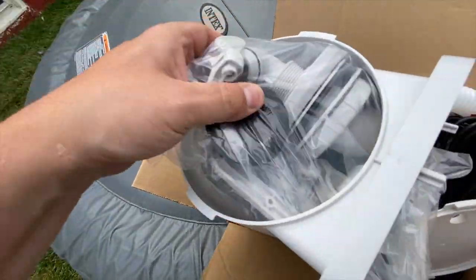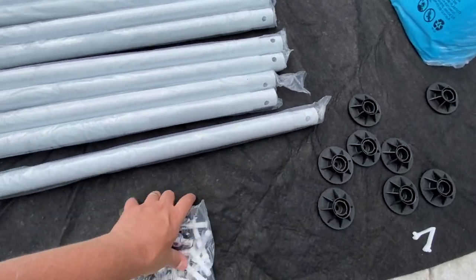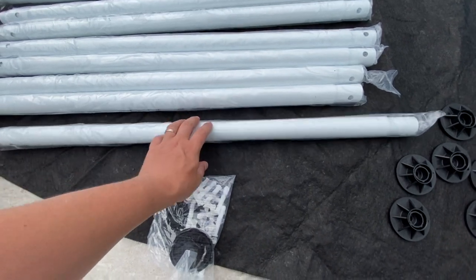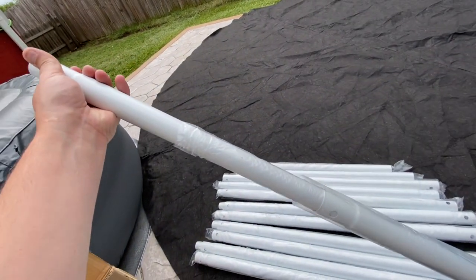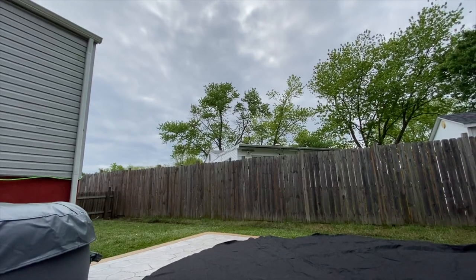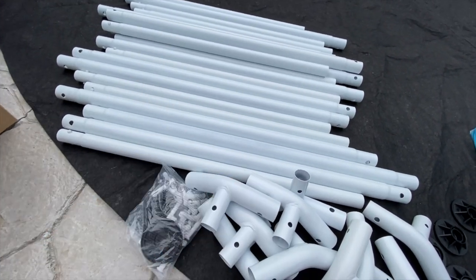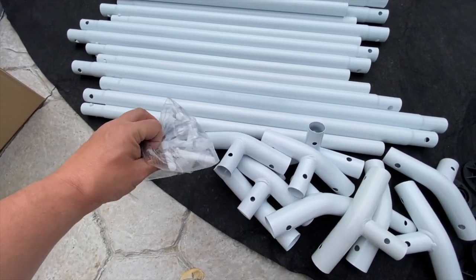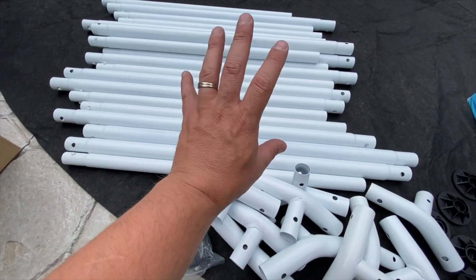Inside here are all the parts to the skimmer. I have the footers laid out and the bag of pins. What I'm going to do is take all of these out of the plastic — they also have additional support poles for the ring on top of the pool. I'm going to lay them all out to make it easier to set up. I'm in a race to beat this storm and get it set up before the rain starts pouring down.